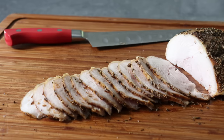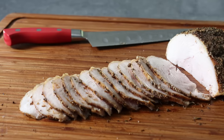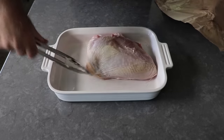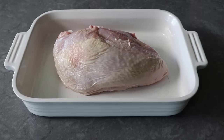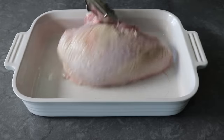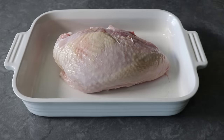Let's go ahead and get started by placing one turkey breast in a baking dish or pan just slightly larger than the piece of turkey itself. This is bone-in, skin-on, which is how these are almost always sold. This is called a split breast, or a half-breast, since it's only one half of a full breast.